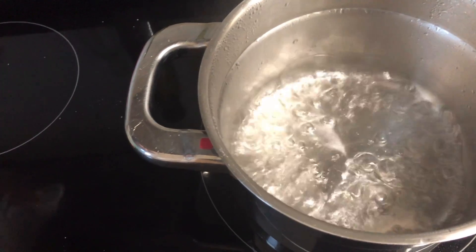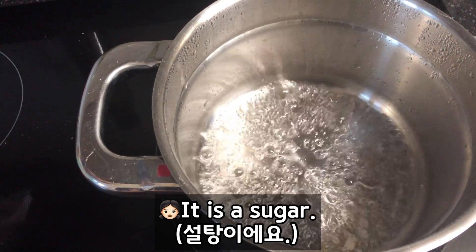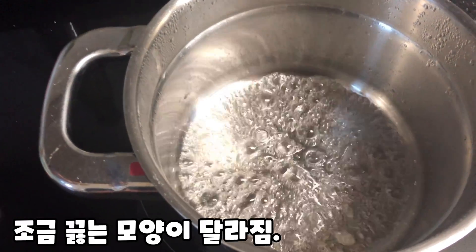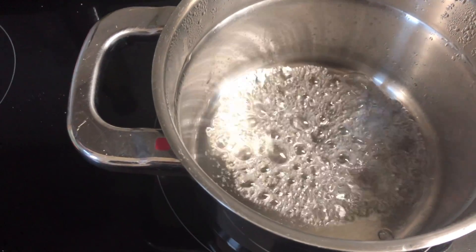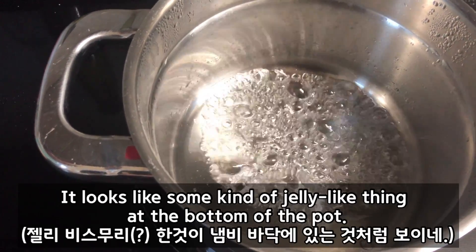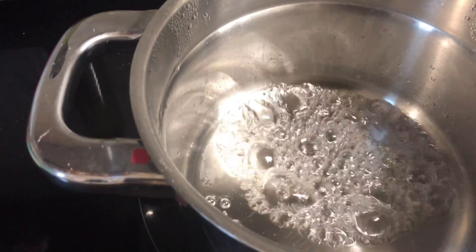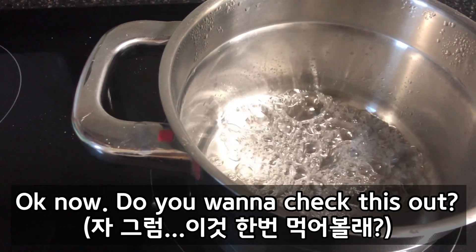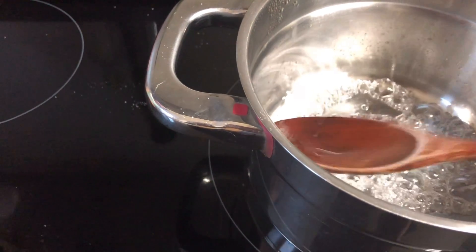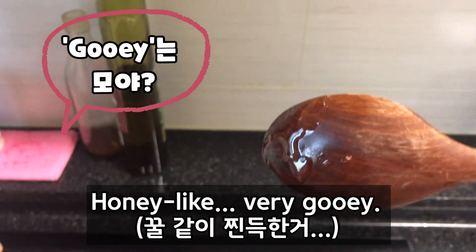I think soon we might be able to... Look at this. It is sugar! Still boiling, right? Look at this — some kind of jelly-like thing at the bottom of the pot. Is it sugar or some jelly thing at the bottom of the pot? Jelly, sugar. Do you want to check this out? I don't know what this is. Is it honey? This is really gooey. Do you see this? Honey-like, very gooey.